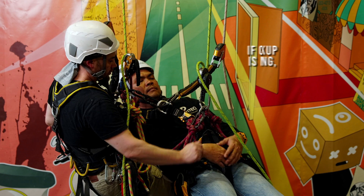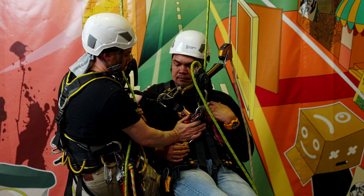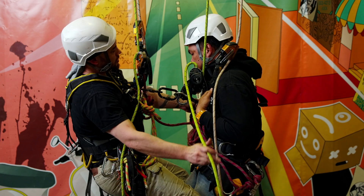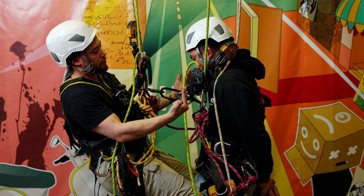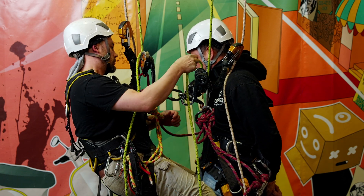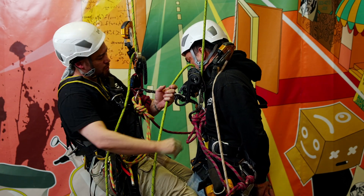From here let's reposition. I'm going to move across into a bit of a straddle position. By doing this it just helps to hold the casualty upright a bit more, making it easier to monitor airways and breathing and that sort of thing.